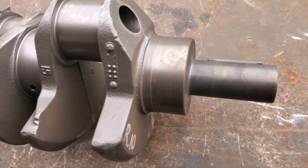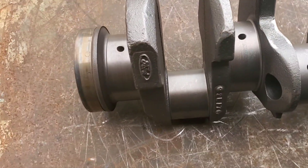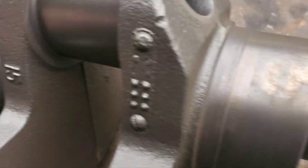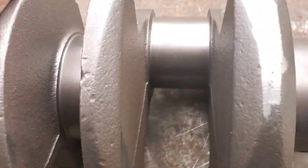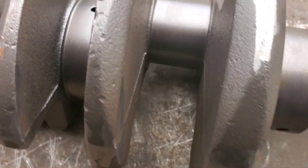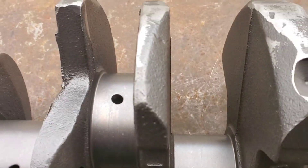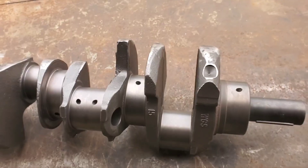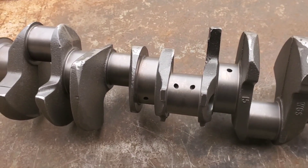And for your Ford guys out there, I've got a 351 Windsor — just did a minor deburr, clean, and shot peened it. This crank had already been turned before. We're going to take this from 10 to 20 under. Thanks for watching.